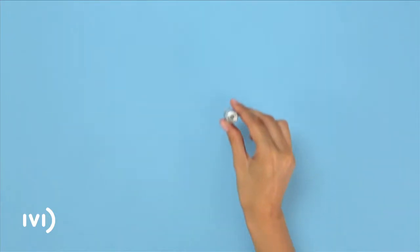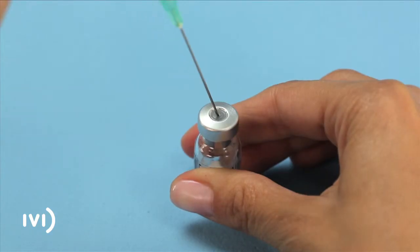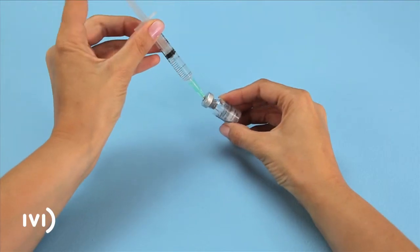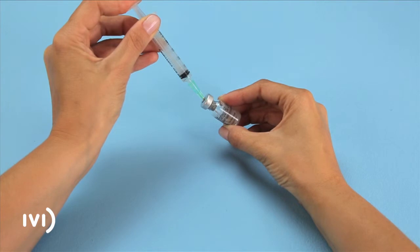Insert the needle into the ampoule of solvent and extract all of the contents by pulling back the plunger. Place the vial of powder on the table. Take the syringe filled with solvent and pierce the centre of the rubber stopper with the needle, pushing it in as far as it will go. Then press the plunger down, slowly adding all of the solvent to one side of the vial to prevent bubbles from forming.